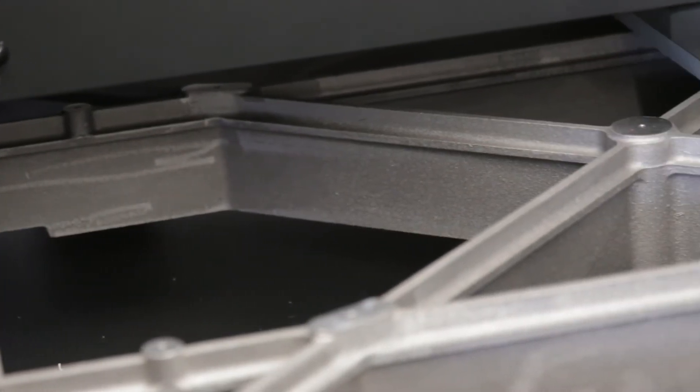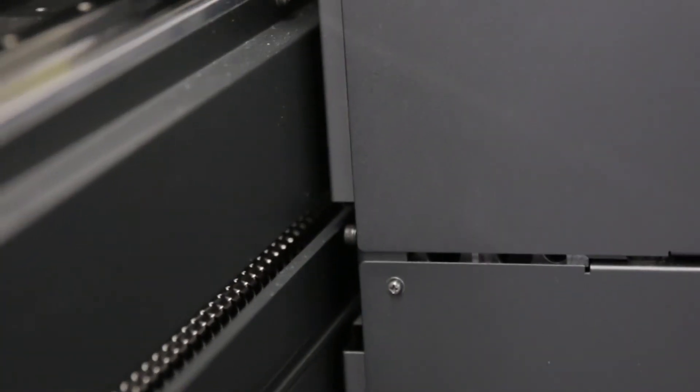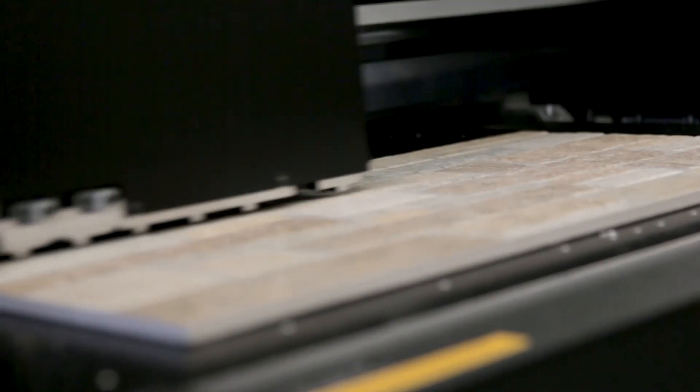The UJF7151 offers max precision and print quality with its cast aluminum frame, dual lead screw driving the bed, as well as laser measurement for products being printed. Mimaki's unique head technology offers an expanded focal range which allows us to print on products of varied height, giving us sharp text and crisp edges.